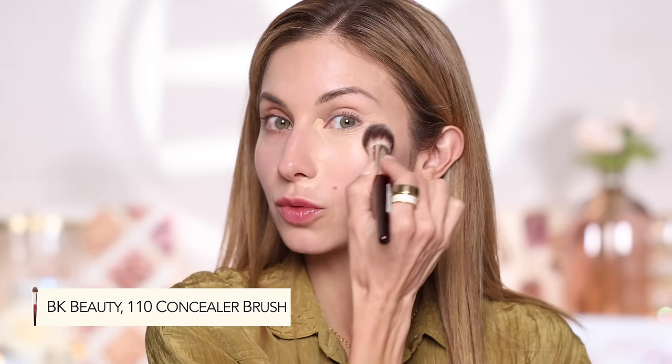I'm using the BK Beauty 110 brush — it's fantastic if you like to work quickly, very much like a sponge and brush in one but won't absorb as much product. The concealer actually looks pretty nice at this point. I do want to mention: if you decide to skip foundation and just wear a tinted SPF, this technique is actually great — you can spot conceal and be on your way. But for this video we're talking about foundation, and I've probably applied more concealer than needed.